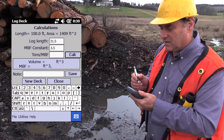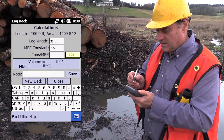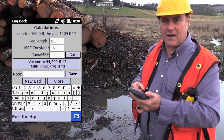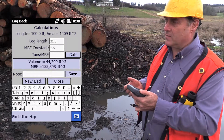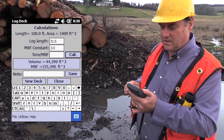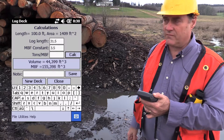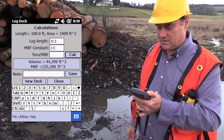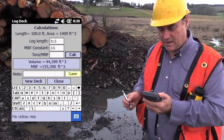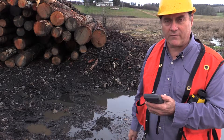I put an average log length of 31.5 feet, and that's from the scalers. I've got an MBF constant in there. I tap calc. And it says that there's 44,399 cubic feet of volume in the deck. Now that includes bark and air, so you'll be careful about that. But with my constant, it says I've got 155,398 board feet of actual scale logs in there. I can enter a note if I want, and then I hit save and I've got it all saved and ready to use it for wherever I want to use it.